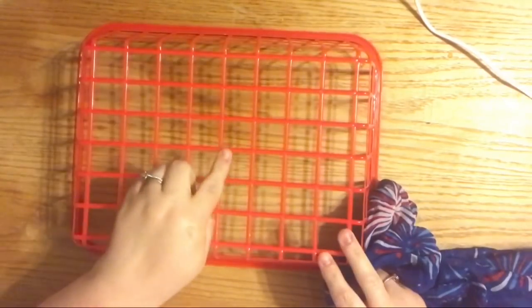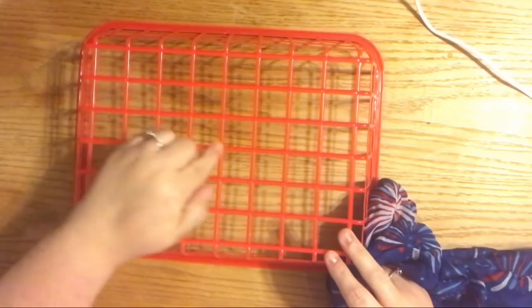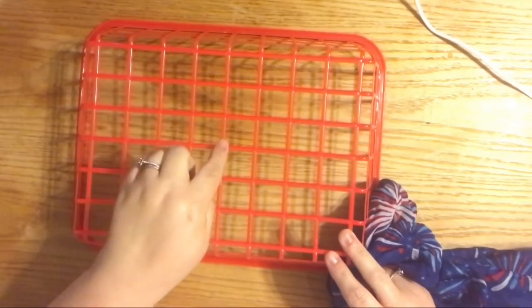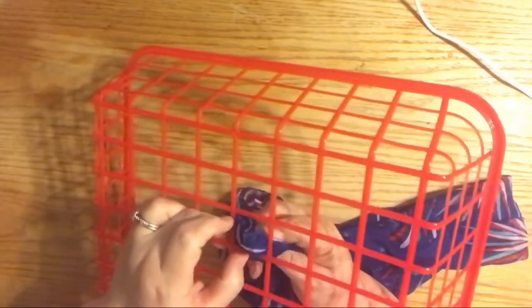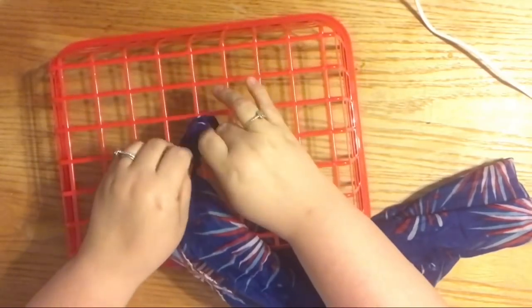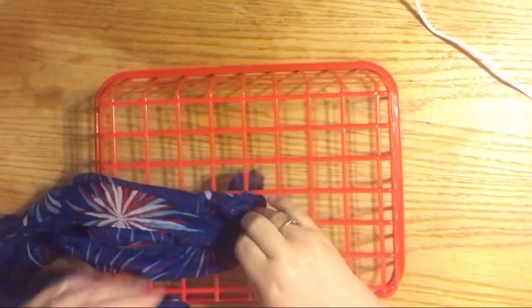This is a no-glue, no-cutting project. What I've done is found the top corner — about one fourth of the basket. These baskets from Dollar Tree, I've only seen them in red, but I know they come in other colors. It doesn't matter because we're not going to see the plastic. If you find it in another color that's okay — I'll show you options for covering even the edge if you want.